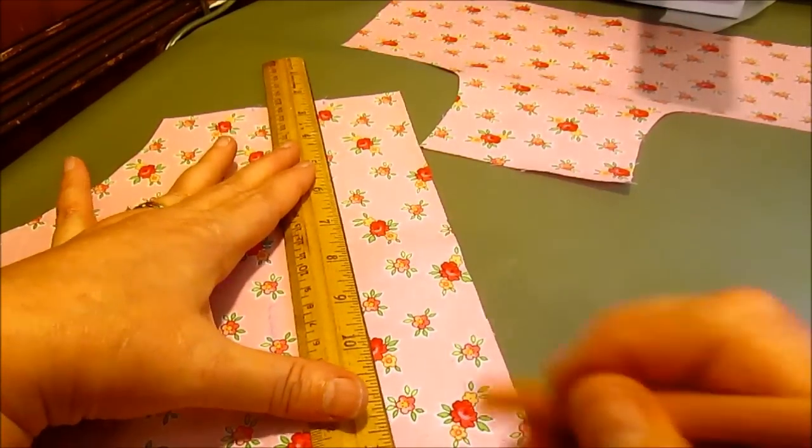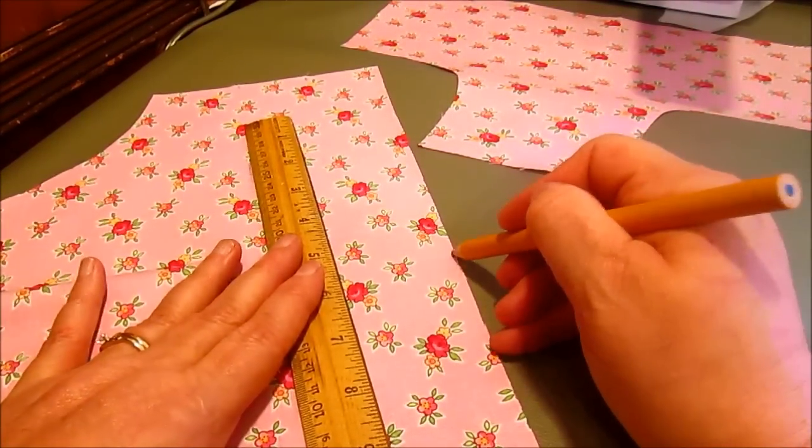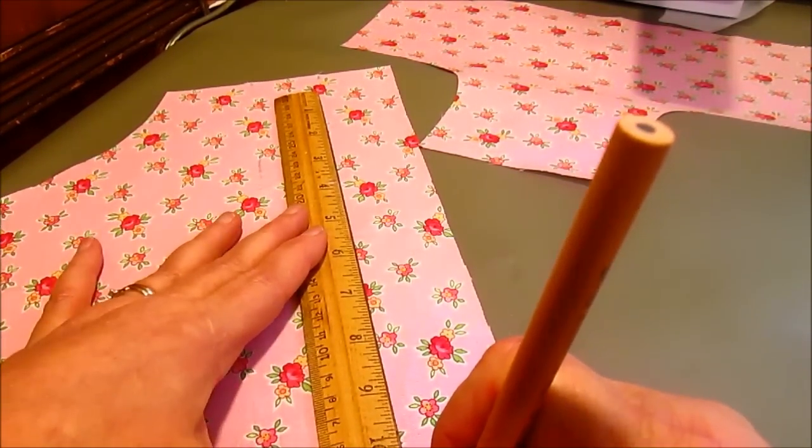The third ruffle is going to get attached in this top seam and I'll show you that when we get there.